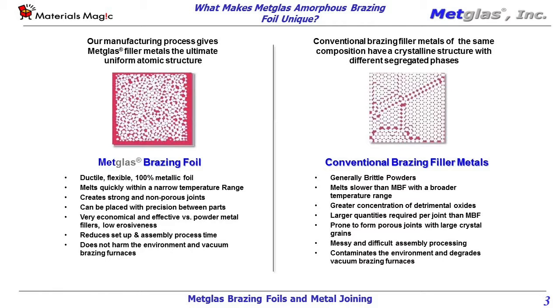What manufacturing advantages do MetGlass's brazing foils and preforms offer over conventional metal joining materials? MetGlass amorphous brazing foils are 100% metallic, homogenous ribbon, which can be preplaced exactly where you want the braze joints to occur. This gives the foils a big advantage over conventional brazing powders, since they require a binder to stay put.